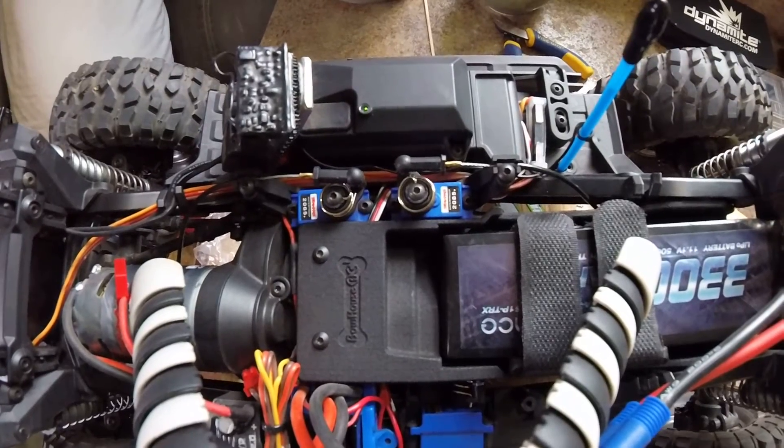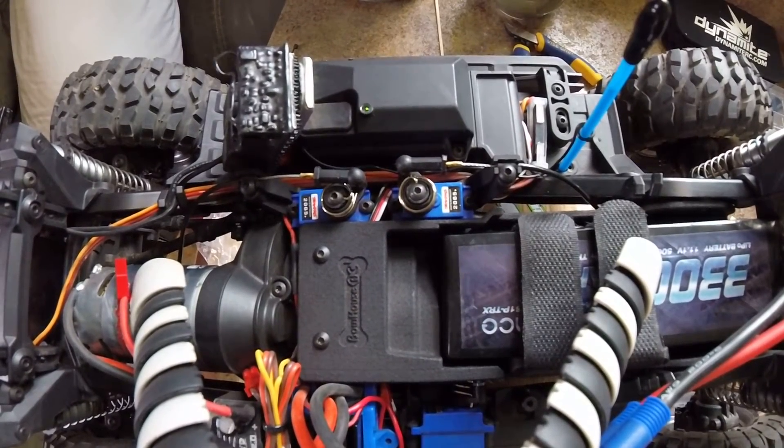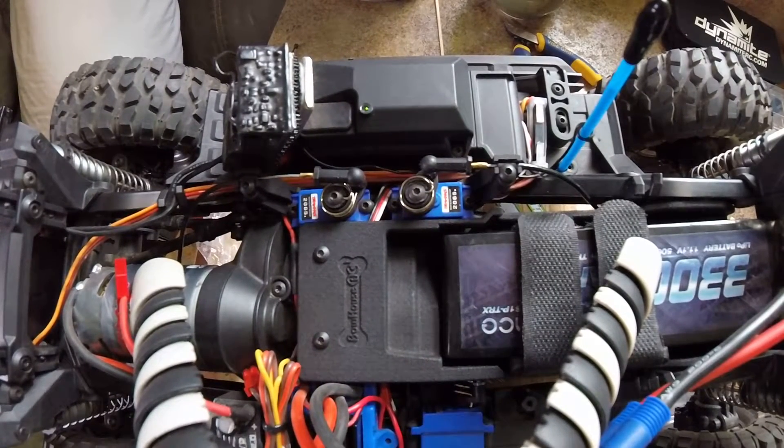Make sure if it does start buzzing, it might not be aligned in the transmission, so spin the tires a bit or give it some throttle. You can see the servo has an equal throw on each side.